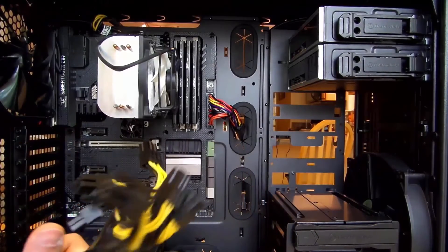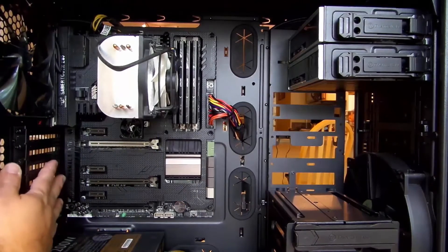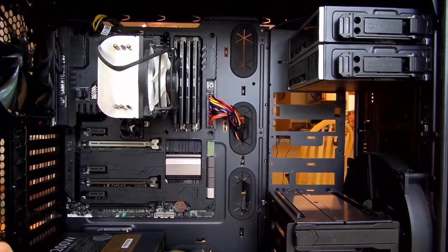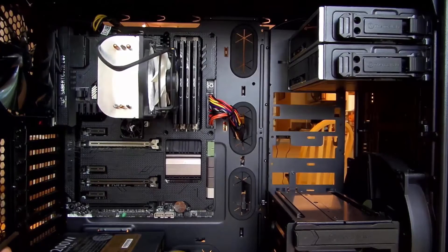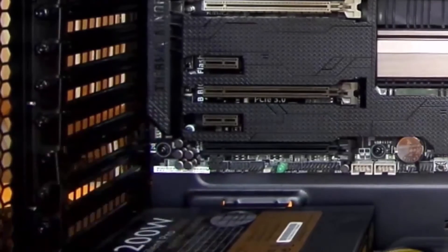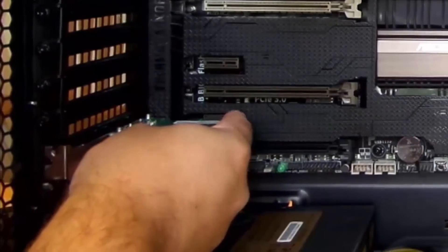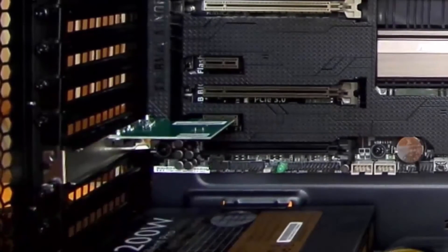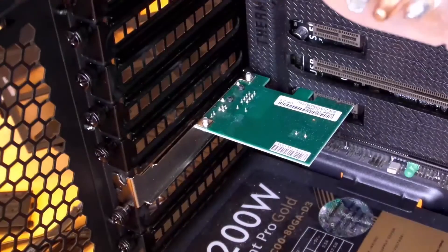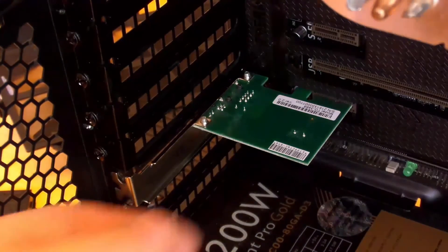I'm left with these cables but they're going to be for my video card. Since I only have one, I won't need to fish anything through here. I'll go ahead and install my network adapter. You can see I've just plugged in the network adapter — let me show you a closer look at how that works, in case you don't know how to install a card.